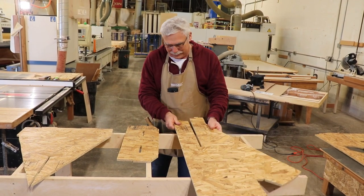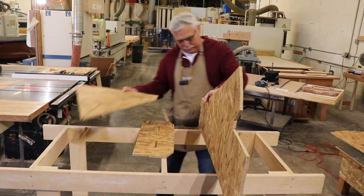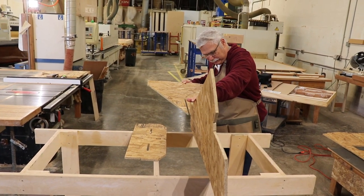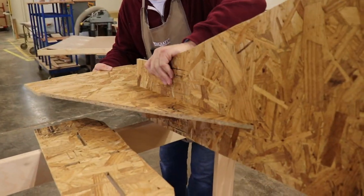What we have here is part of the building form that supports the breast hook and the stem. It's three pieces. This is going to be a vertical piece. This piece comes into this block joint.